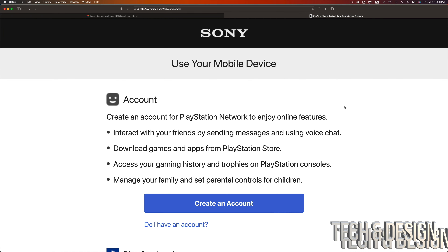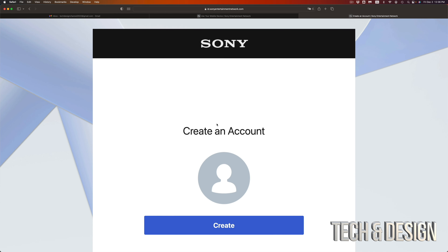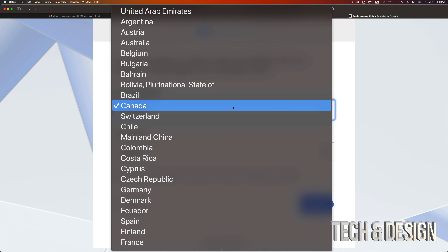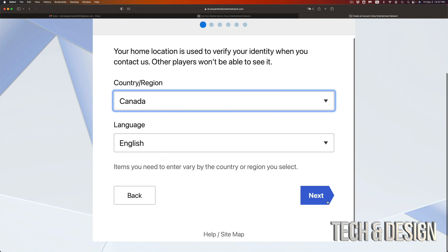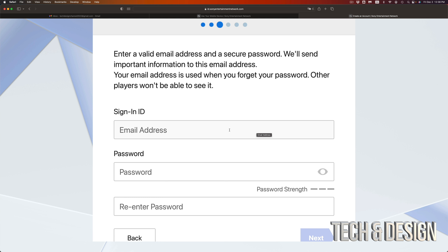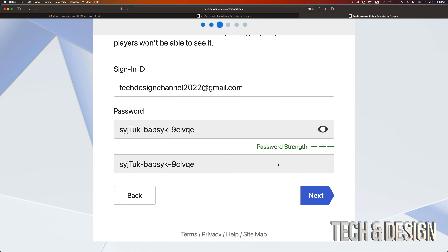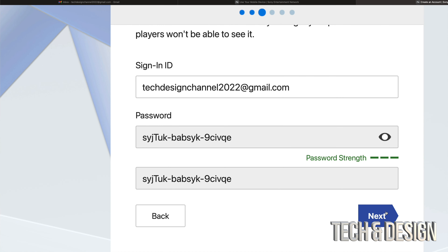Once you go into the website you're going to see Sony's official website — just click on 'Create Account.' It's going to take you to this page — click create account, select whichever region makes sense to you. Then on the bottom right-hand side click next, put in your birthday, go into next. Now you're going to have to put in your email — it can be Gmail or any other one. I suggest creating a strong password — just make sure they match up and then go right into next.